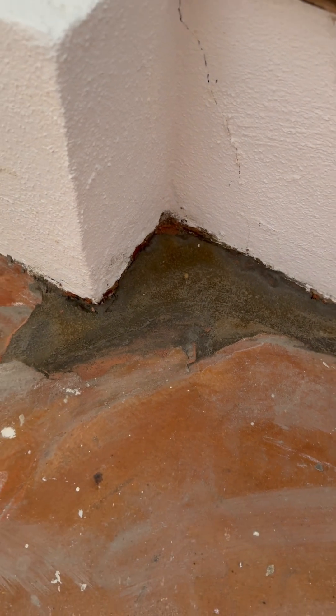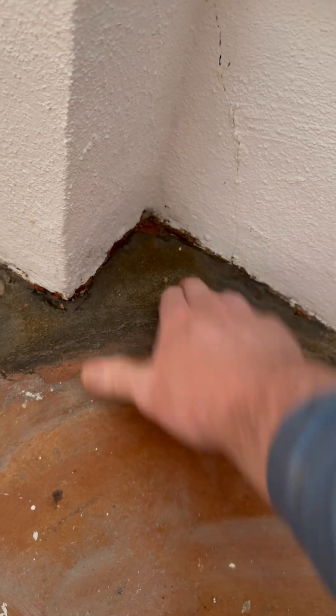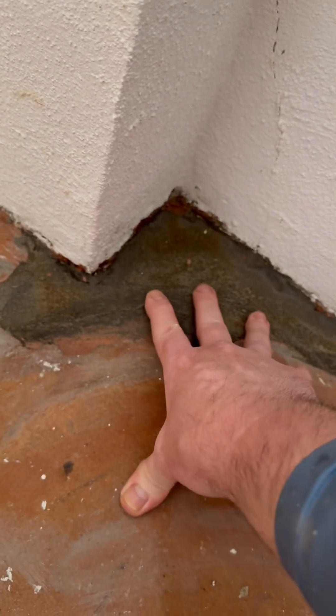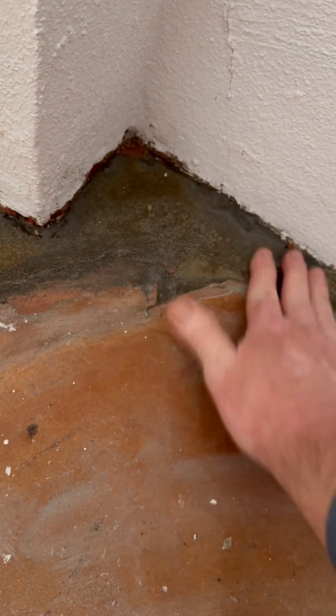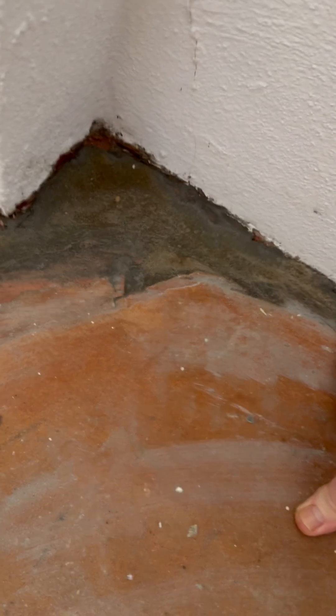Back here at this apartment make ready — the hydraulic cement I put in is really hard. I really like this stuff. I put a little sandpaper on it just to smooth it out so I can paint it later, but I like it.